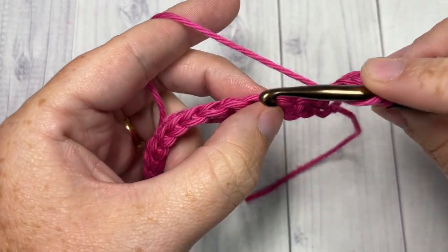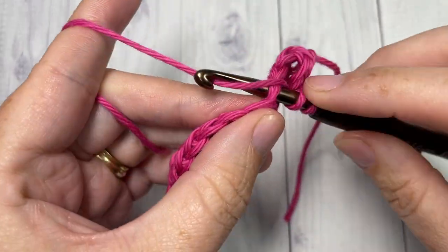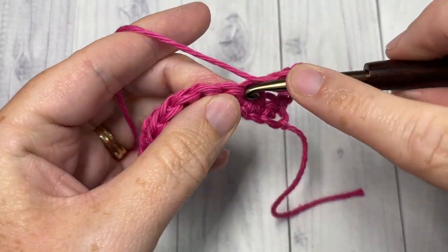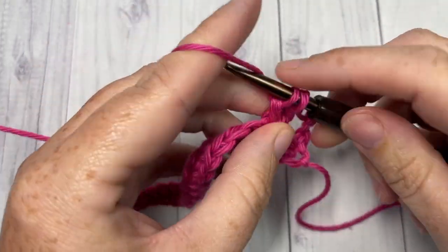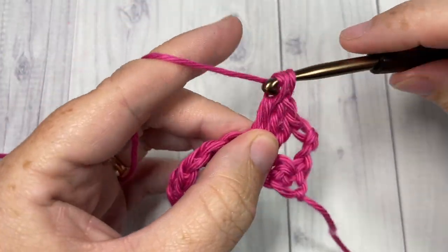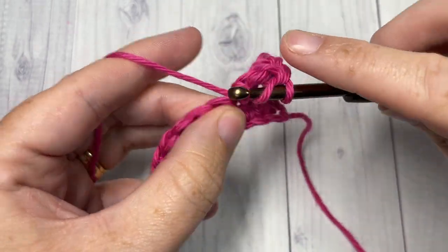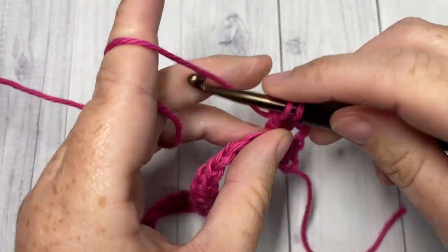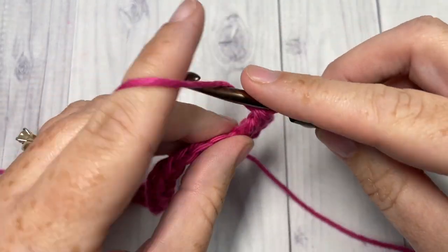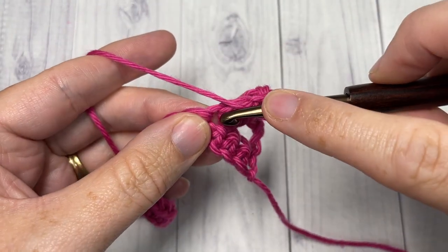Work one, two, three, and four double crochets and one puff stitch, all into the same stitch. To work your puff stitch, you're going to yarn over, insert your hook into that same stitch, yarn over, and draw up a loop.